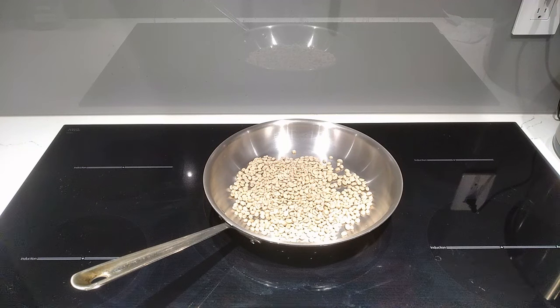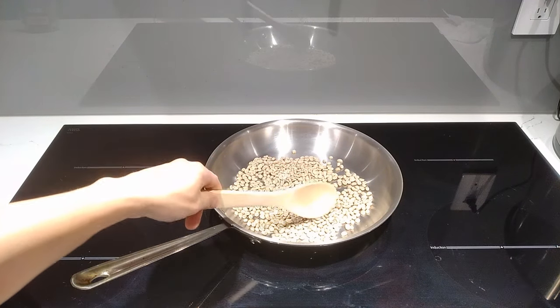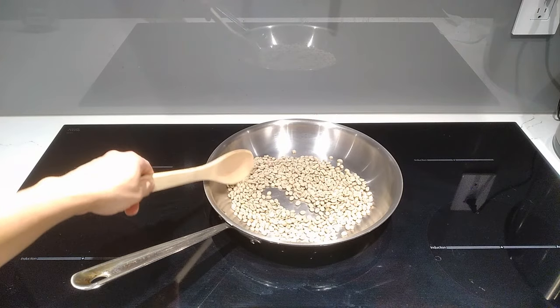You want the beans to have a dark brown look when they're done. So if you see them smoke, you will want to drop the temperature down a bit. However, because you're roasting them, the beans will give off a strong aroma, so you will want to turn on your overhead exhaust.